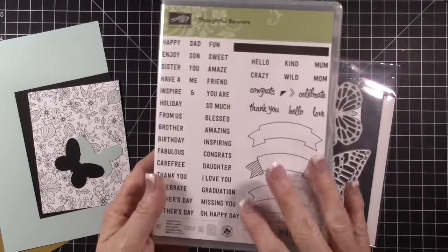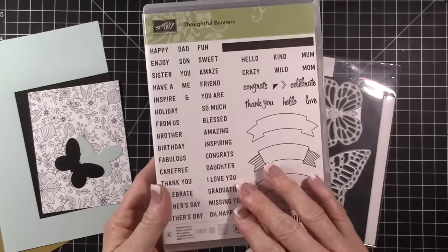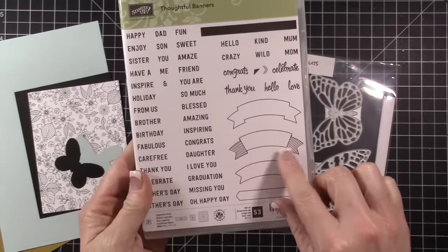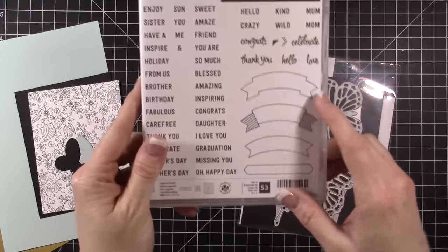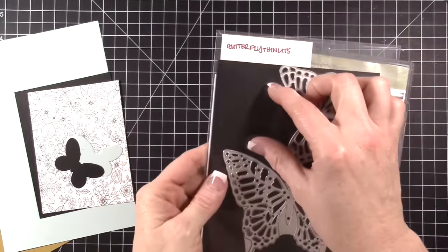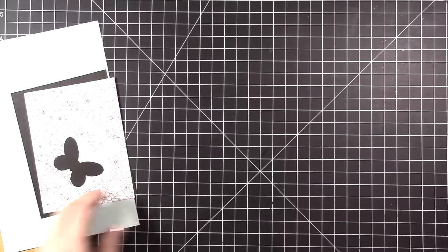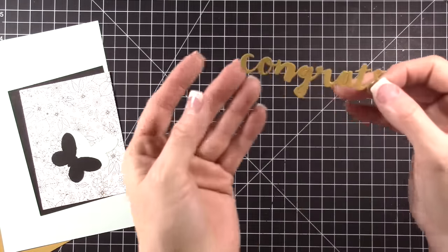I'm going to be using this stamp set, which is not one that I've really used a lot. It's in the annual catalog and I wanted something with some small sentiments. It can coordinate with these banners. The banners are actually on here, but we have a punch that coordinates with that. And then I'm using these framelits — a little tiny butterfly, you can see it right here — and also a framelit set that cuts this out.